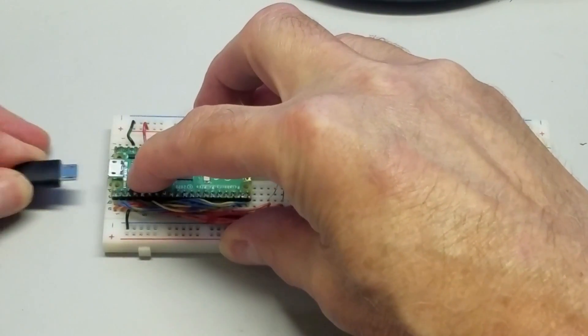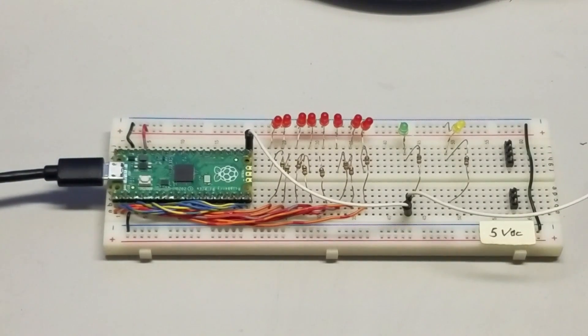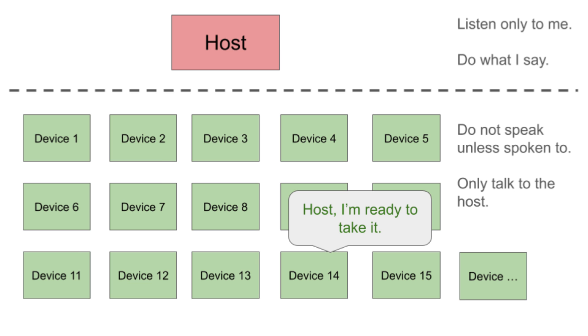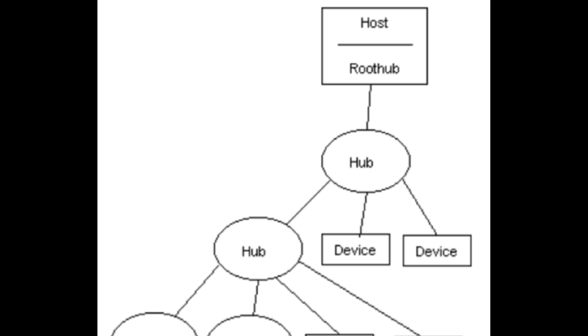I need to understand both the hardware and software sides of USB before I can determine if it can be used on a bare metal Pico. Let's start with the hardware side. As mentioned earlier, the default configuration of the Pico is a USB device. USB is a two-way serial communications protocol between one host and up to 127 slave devices. The host always initiates a request for information from a specific device and then the device immediately answers. A device never initiates communications except to tell the host that it has joined the network.